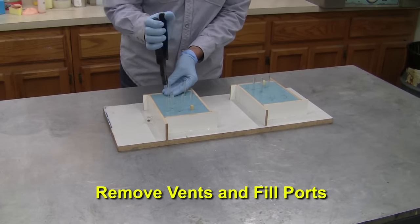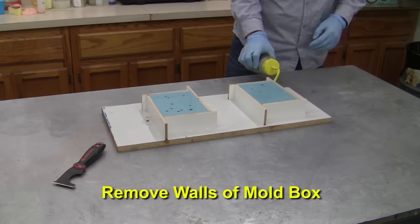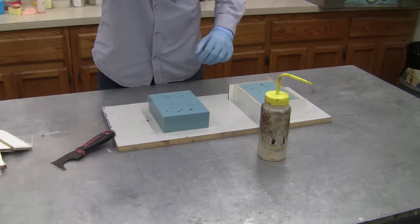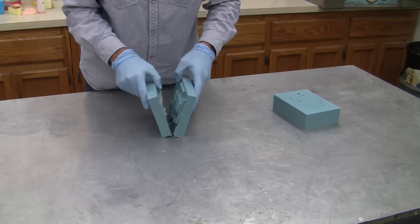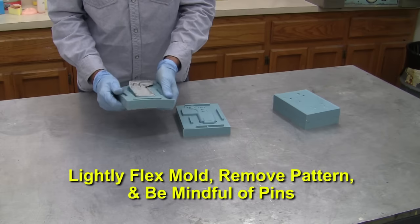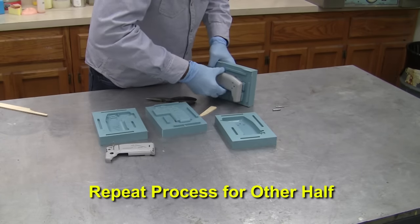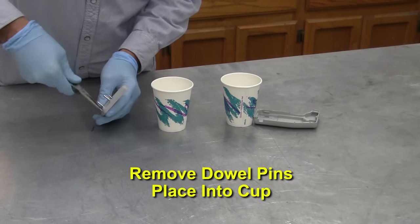Once the silicone is cured, we can begin removing the acrylic vents and fill ports. Next, we remove the walls of the mold box. Rubbing alcohol and a scraper helps make removal easier. Start prying the mold halves apart gently around the perimeter. Once the mold flange and registration keys are loosened, the two halves easily separate. Lightly flexing the mold, slowly remove the pattern, being mindful of the pins. Repeat the process for the other mold half. Remove the pins from the mold and pattern and place into a cup.